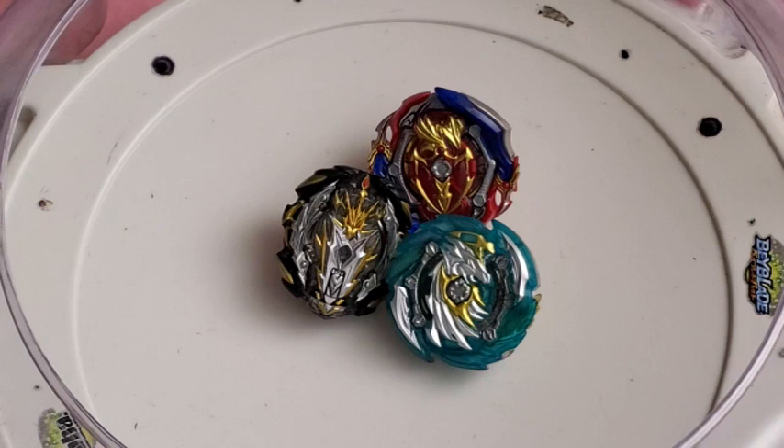So what do I think of all of them? I feel like all of them are worth it except maybe Harmony Pegasus. Harmony Pegasus isn't really the best in terms of stamina — I think it's the one that's mainly lacking in terms of its abilities.